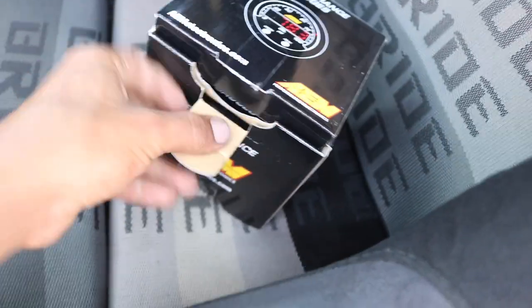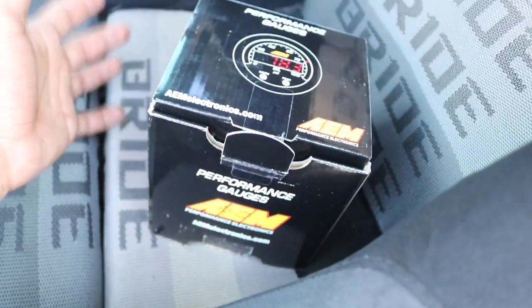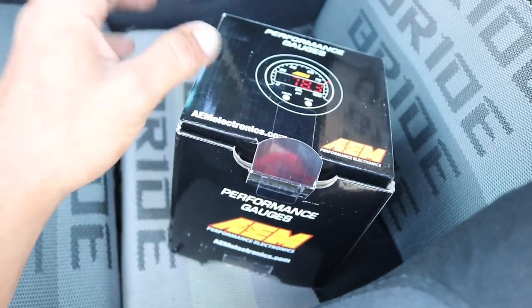I'm going to quickly unbox it so you guys can see what exactly comes in here. This is the kit — it comes with the sensor, the bung, it comes with everything you need. You could get the gauge, sensor, and bung sold separately, but this is a kit and it comes with everything.